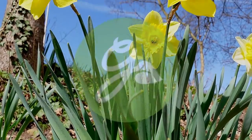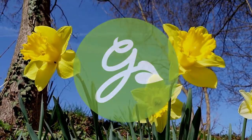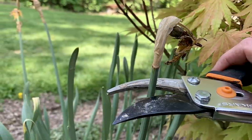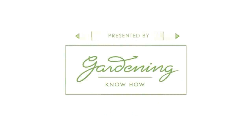Hello, this is Amy from Gardening Know How, and I'm going to answer one of the most asked questions from our website: what can you do with the leaves of spring flowering bulbs after they have bloomed? Stay tuned as we uncover the answer to this age-old question, plus I'll share a controversial opinion to tidy up this lackluster leafage.